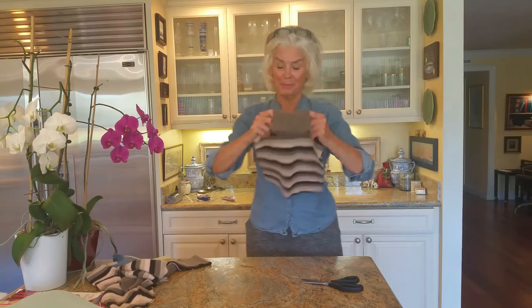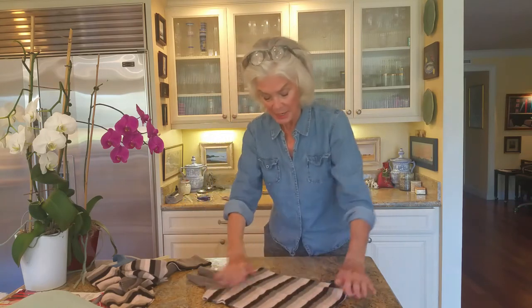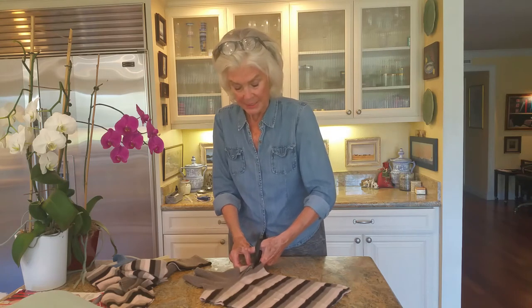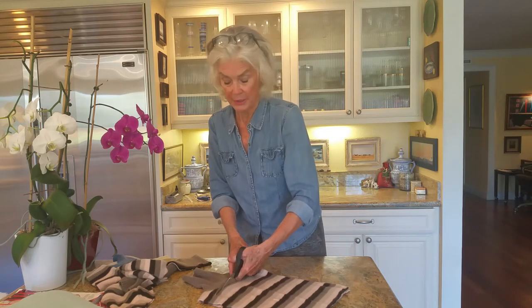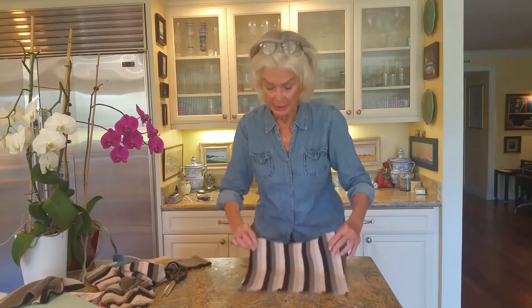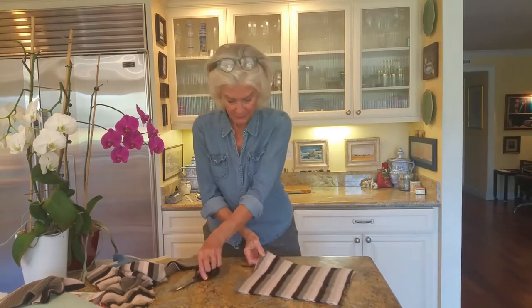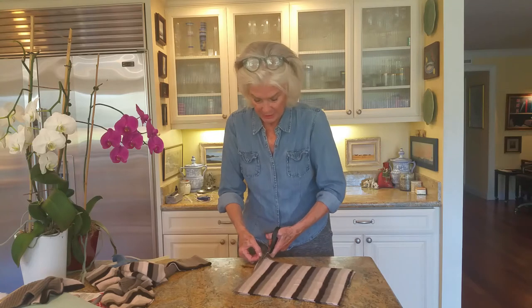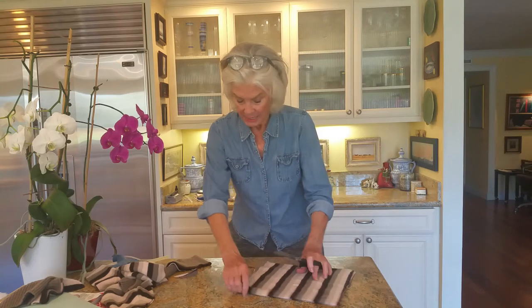These are triple-ply cashmere sweaters from the Salvation Army. This looks like a dickie — remember those? These end up costing me a little more than two dollars, because I do show the lady at the Salvation Army that there are moth holes in it. I put it in the washer and dryer — cashmere can go in the washer and dryer. Let's see, I could finish this off just a little bit more smoothly, following the lines here.